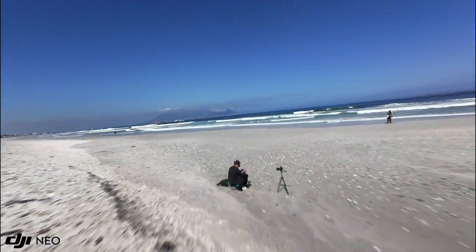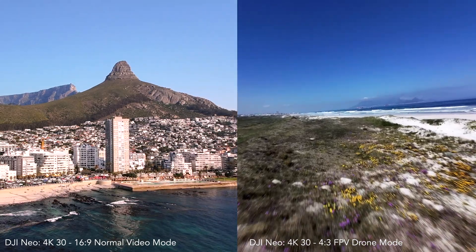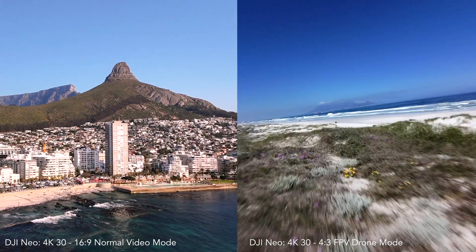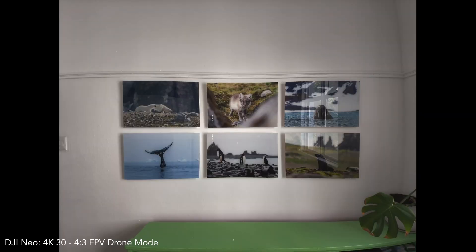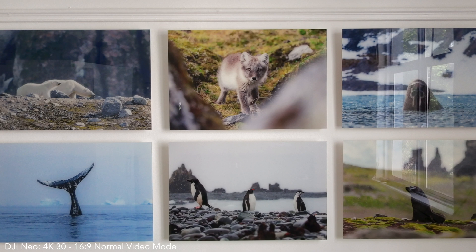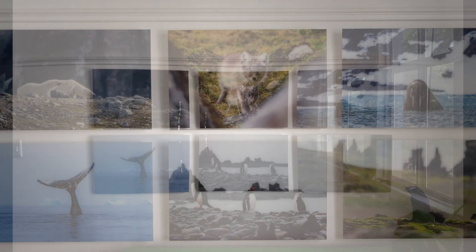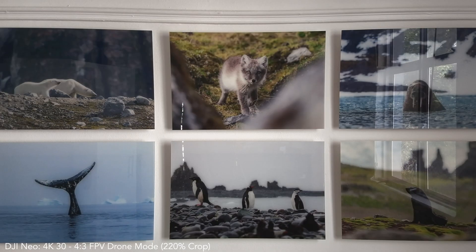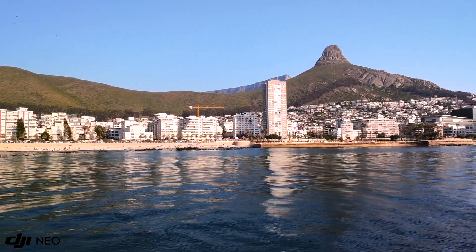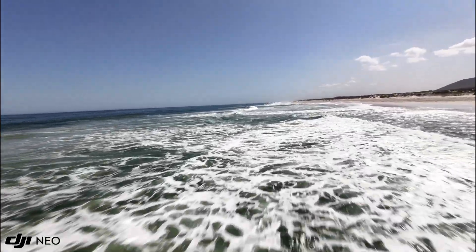You might have noticed that the FPV Neo footage looks a lot better than the standard Neo footage — and you'd be correct. If you put them side by side, the FPV footage is much sharper and holds a lot more detail. Here's why: this is footage from the Neo in FPV mode, and this is footage from the exact same spot in normal video mode. As you can see, there is a huge 220% crop in normal video mode. This crop is necessary for the Neo's digital stabilization to produce smooth footage, but unfortunately it means you lose quite a lot of image quality at the same time.